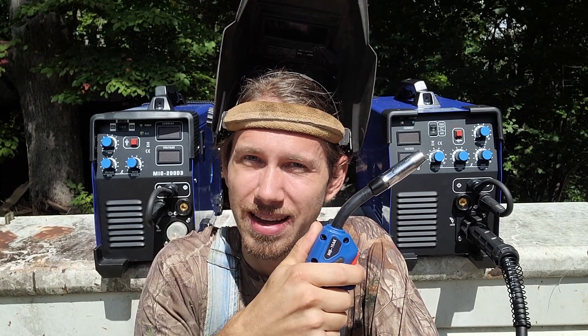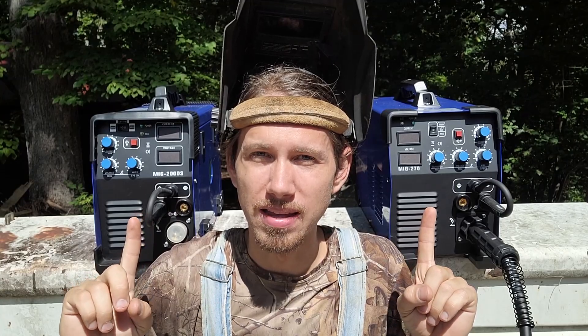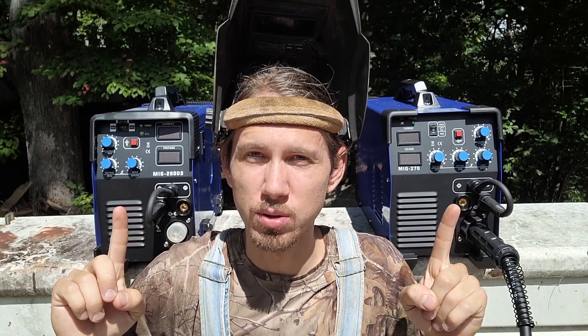Oh boy, there's two of them now. What up y'all? It's Matt. So I got two Amazon welders behind me — the Vever 200 and the Vever 270. We're gonna compare the two and see which one's better.